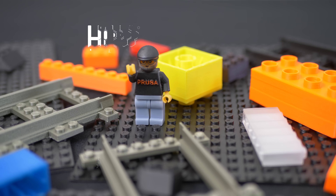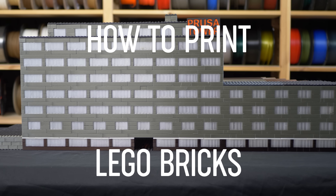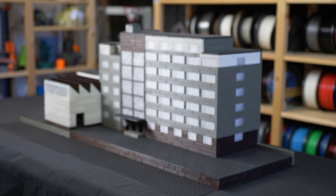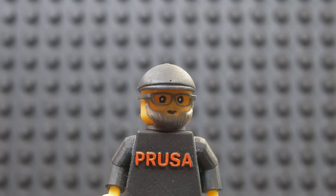3D printed LEGO bricks sound like a great idea, right? Well, it's more complicated, but it can be done. After all, we just printed this huge LEGO Prusa factory — it took us over 847 hours of printing and we used almost 5 kilograms of filament.